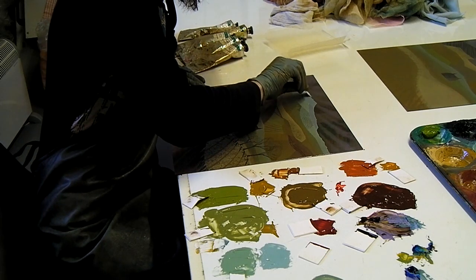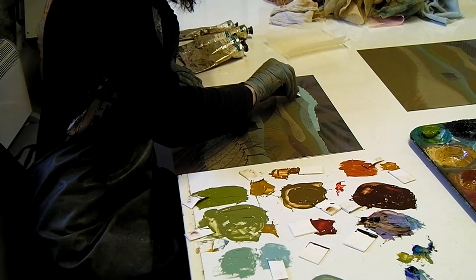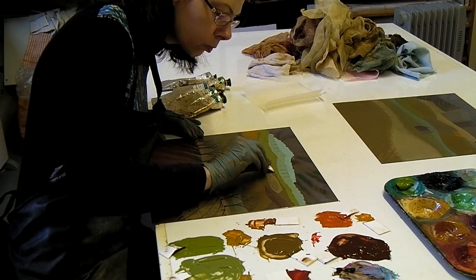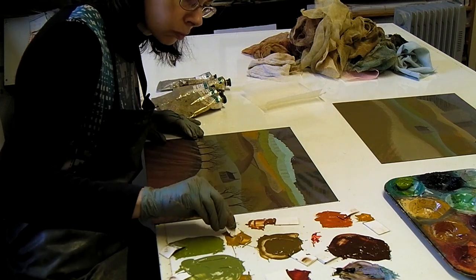In this video I'm printing an etching called Plough the Fields. It has 18 different colours and two plates. I put the ink on with small pieces of card. It's oil-based ink especially for etching.